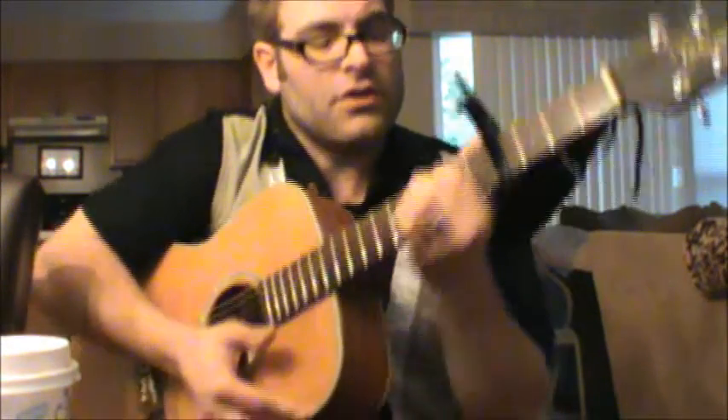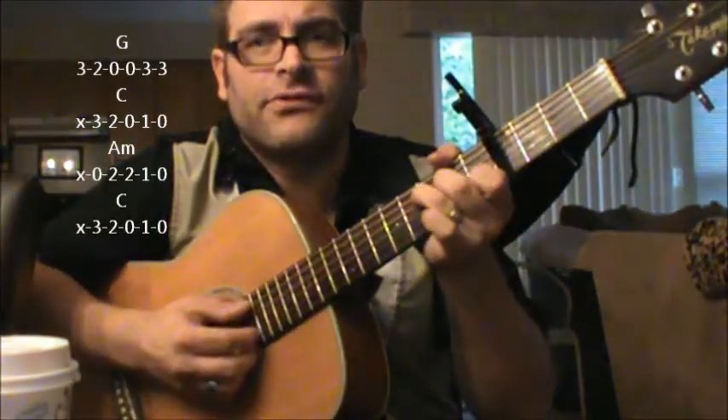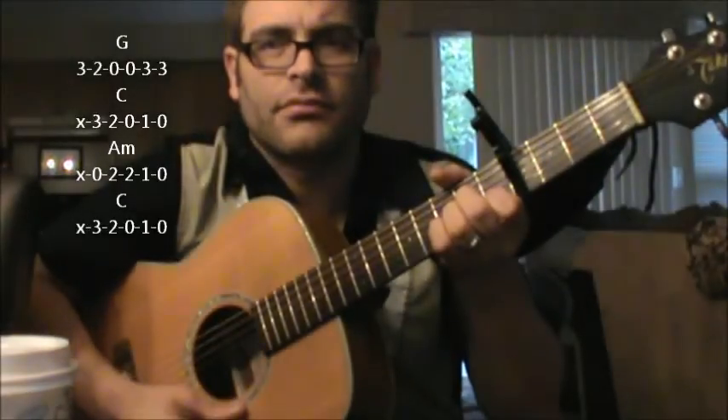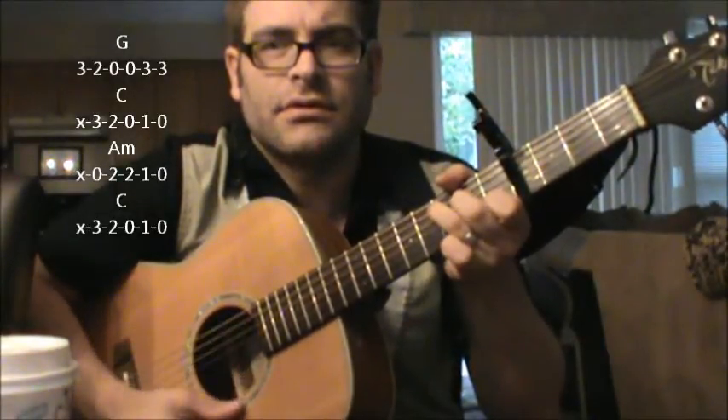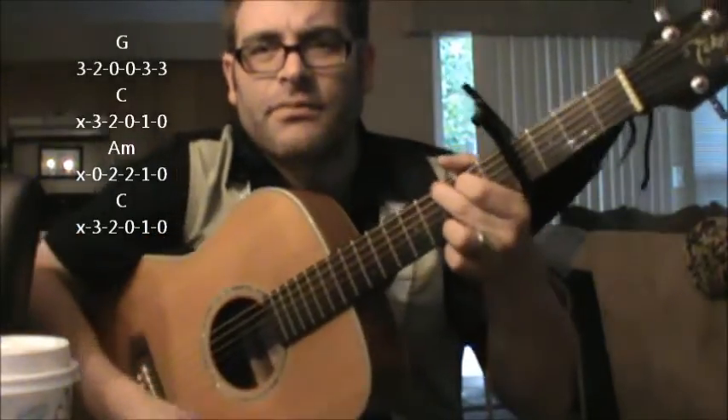One of the ways that you can play it is you could use the capo on the 4th fret and make a G-shaped chord, then go to C, A minor, C, and back to G. The rhythm here is fairly simple.